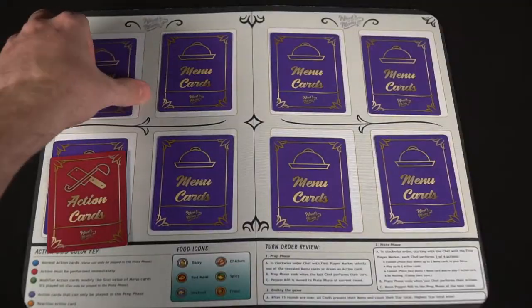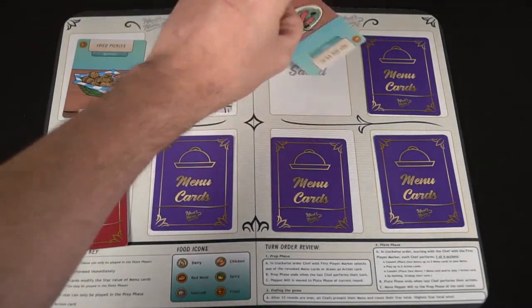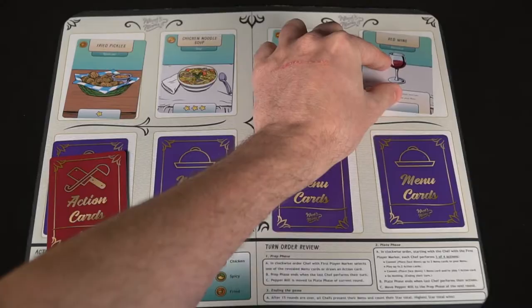In the game What's on the Menu, you are going to be a chef trying to create your own individual menu, utilizing your player board or menu and opening it up and placing down appetizers, soups, salads, beverages, entrees, sides, desserts, and so on and so forth.